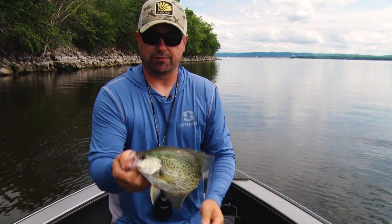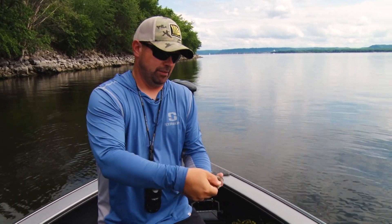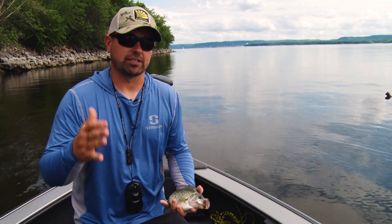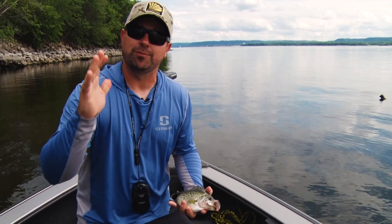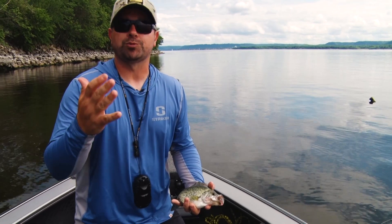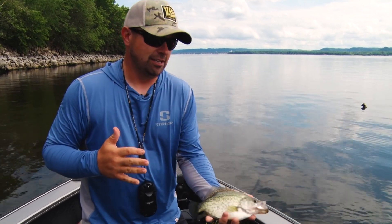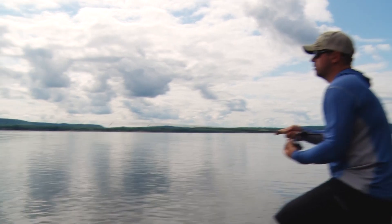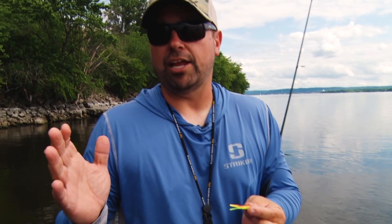Everything I know about summer crappie fishing in river systems is really all about fishing current breaks. Today that's what we're gonna focus on — current breaks created by rock, timber, or brush. Really anything that stops the current is where panfish like this are gonna be. We're gonna have a great time.